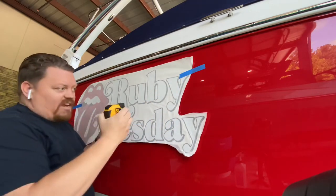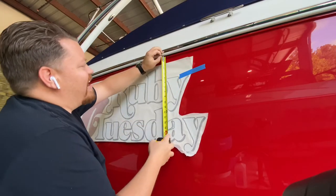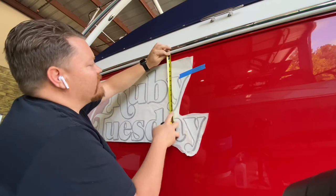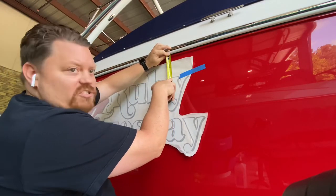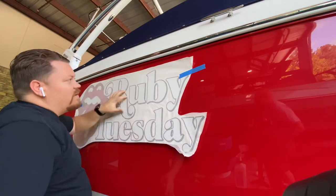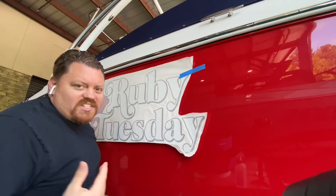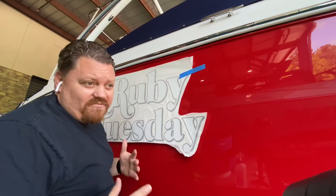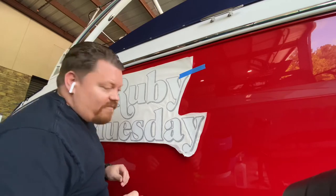Always bring yourself a tape measure. We have a body line right here that we'd like to test the height of this graphic. I'm at about five inches right here, about five inches right there — so that looks pretty straight. You also want to stand back and get a good visual, standing far enough back to make sure that visually the boat name looks level.